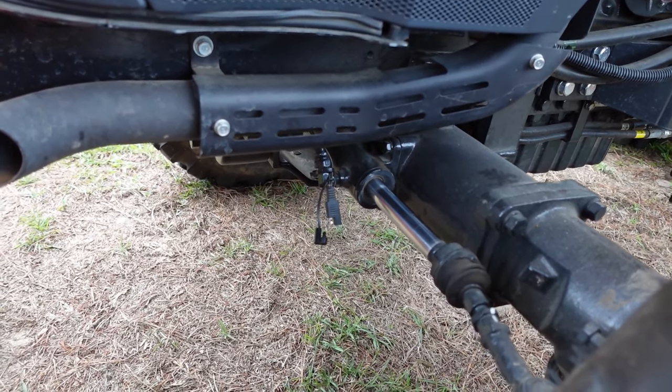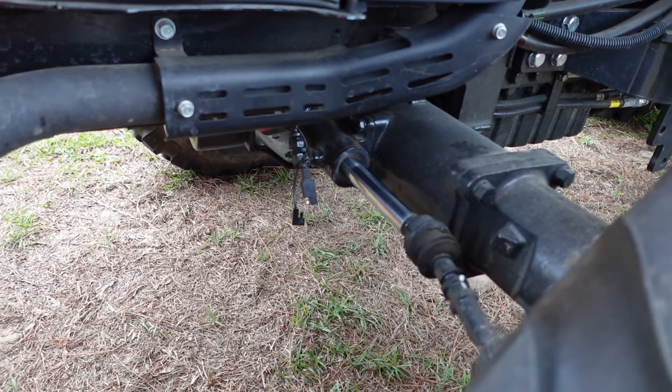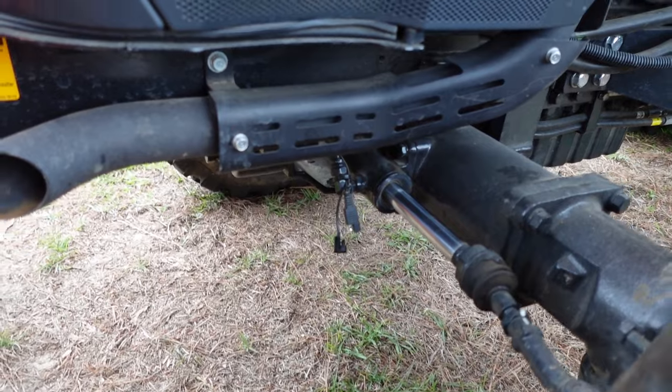Moving over here — this was actually in my challenge video as well — that's a solar tender. This little connector has a plug that runs back to an alligator clip up under the hood connecting to the battery. That gives me the ability to plug the charger on when the tractor is under the shelter. I don't really plug it in during the summertime when I'm using the tractor quite a bit, but more so in the dead of winter when it's sitting for a week or two. It just keeps the battery fresh and makes it last a little longer.